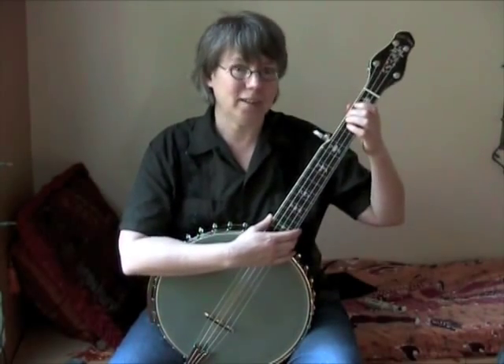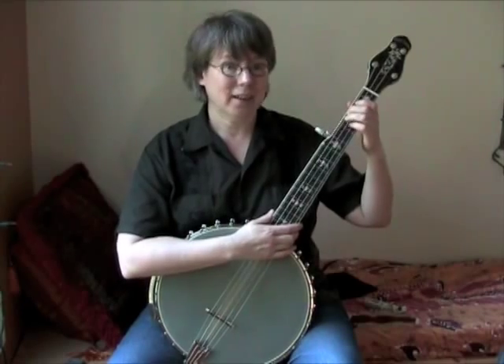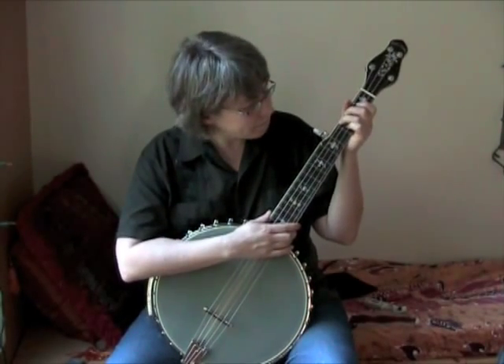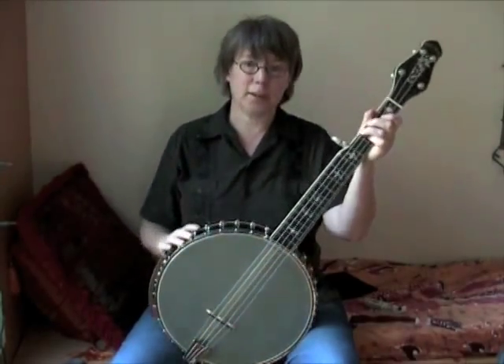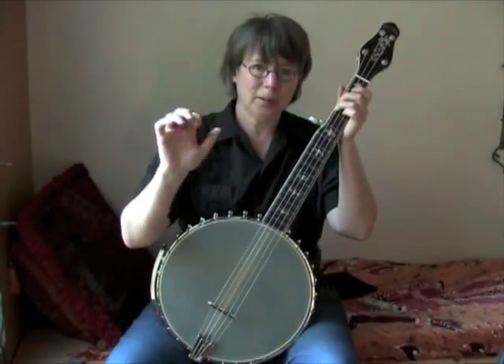If you play guitar, it's probably nothing to you. To me, it's been a little challenging, but I'm getting there pretty quickly. I've only been playing for a week. The strings are farther apart, so my claw has sort of opened up, and that was easy.